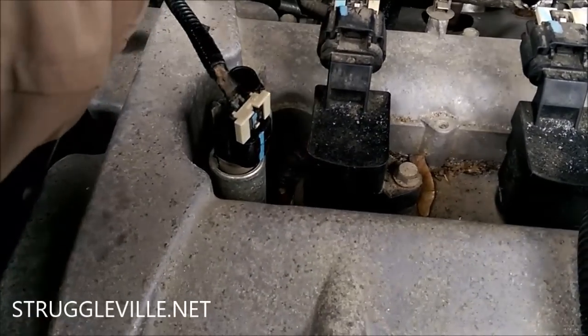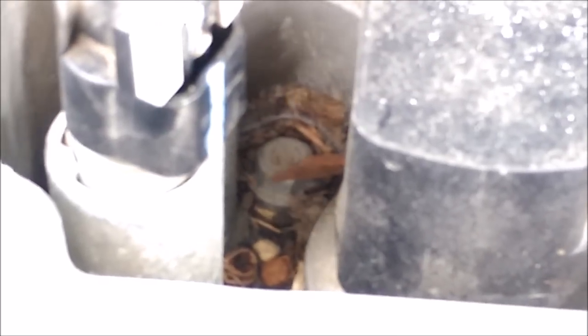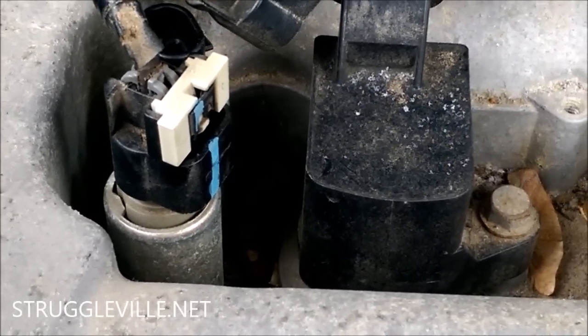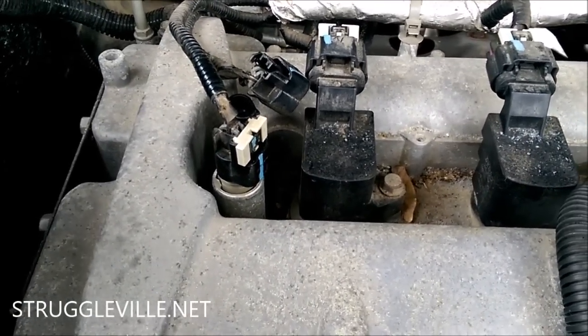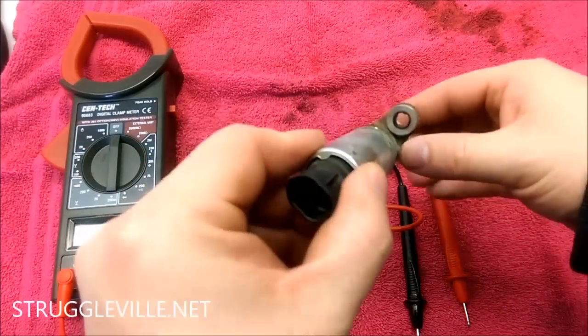It's just one bolt that holds it down — a 10 millimeter bolt. Each sensor has one bolt holding it. Pull the bolt out and then pull the sensor off. There's some debris in there from the mice — I want to get that cleaned up because it's an open hole to your engine and there'll be a little oil. I don't want that stuff falling into the engine, so clean that up first and then take out the sensor.